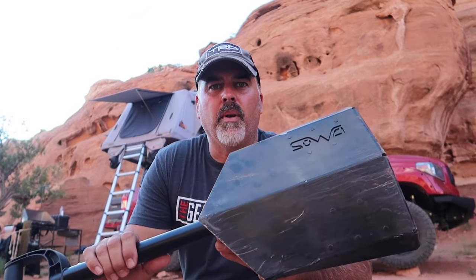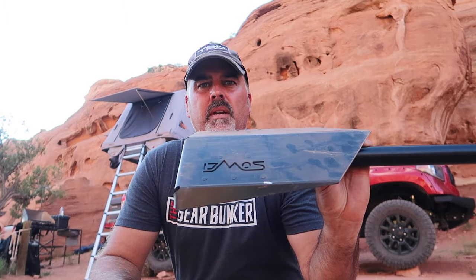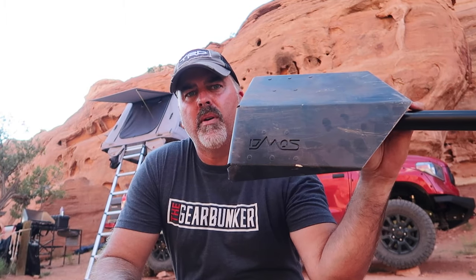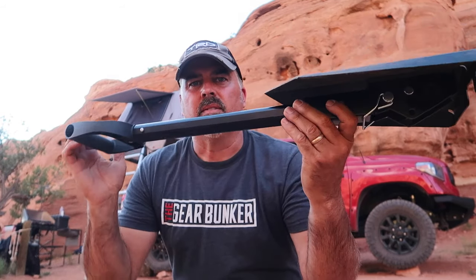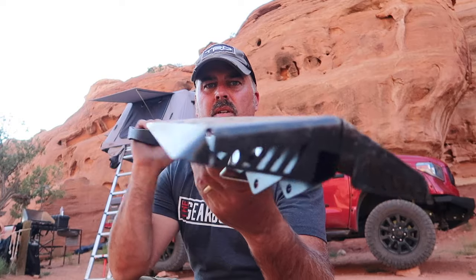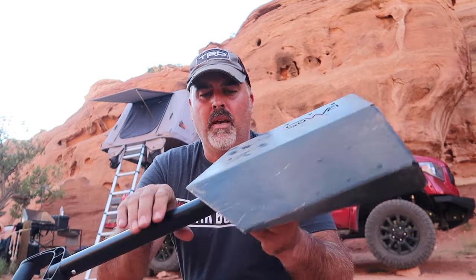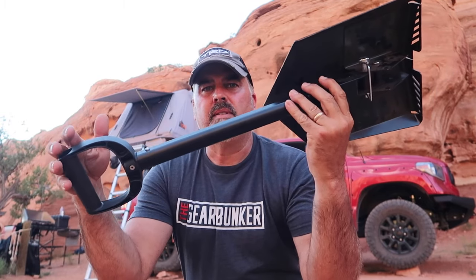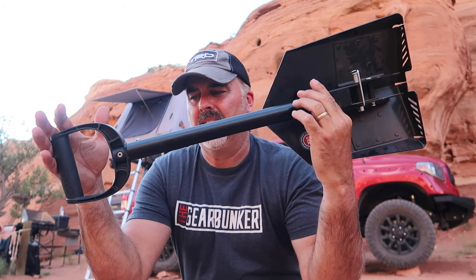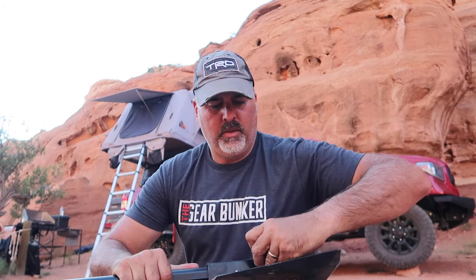Here's a product I've been pushing leading up to the Kickstarter, which happened a couple weeks ago — this is the Demos Delta shovel. This is the modern iteration of the e-tool or entrenching tool that I carried when I was in the Rangers. This thing is a little bit bigger, but as you can see, it still packs down quite compactly.